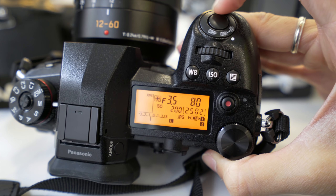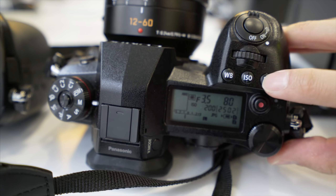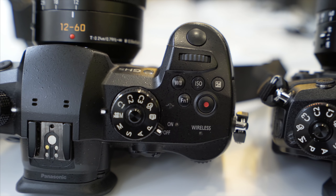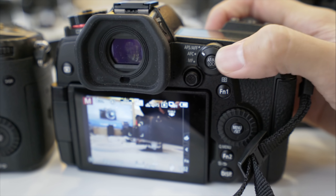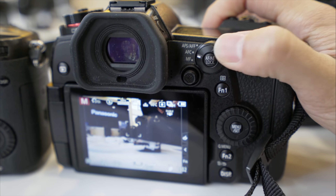Probably every photographer will love that it has a top LCD screen. I love the similarity of the button design compared to the GX5 and other Panasonic cameras. On the back you still have the same style of AF, ARC, and MF buttons — same as the GX5.